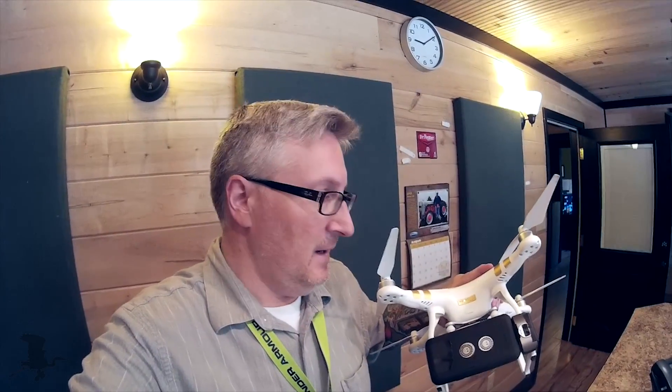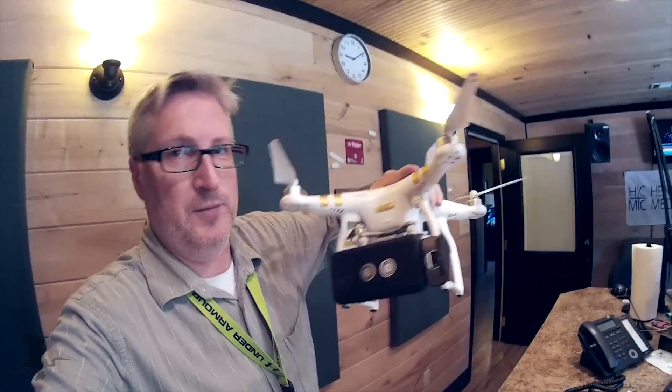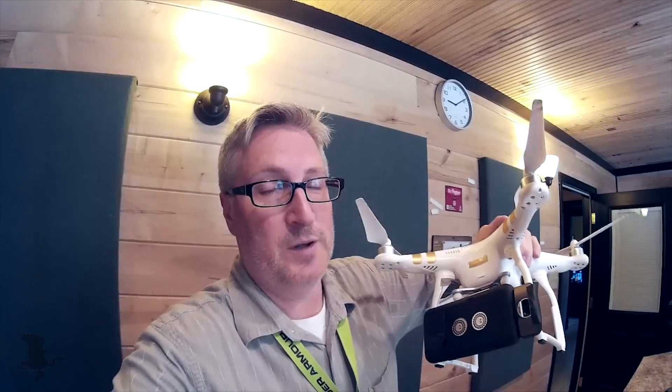Hey everybody, this is Ken. I finally did it — I attached the FLIR to the Phantom. This is the Phantom 3. My Phantom 4 is currently being worked on at DJI, so please hurry up, DJI.